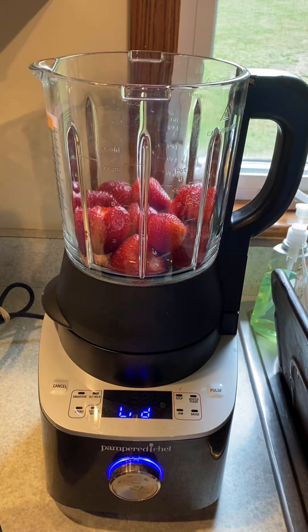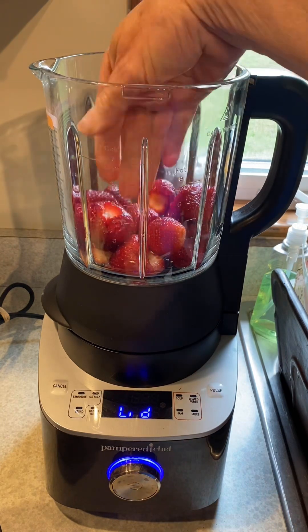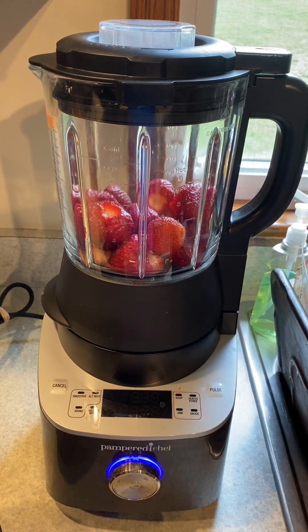I've washed some strawberries and I didn't even really measure them out. I've got about three cups there. Looking at the blender, I'm gonna blend those up and puree them and mix them with a little bit of lemon juice.